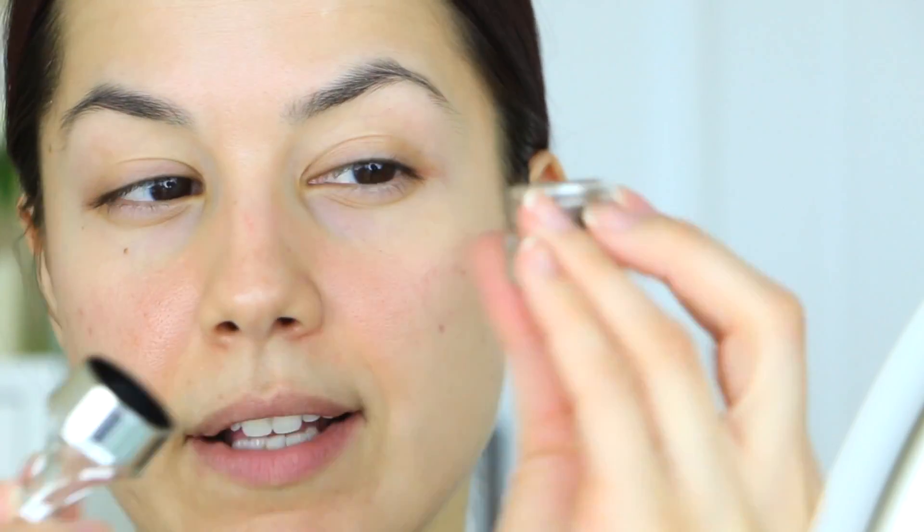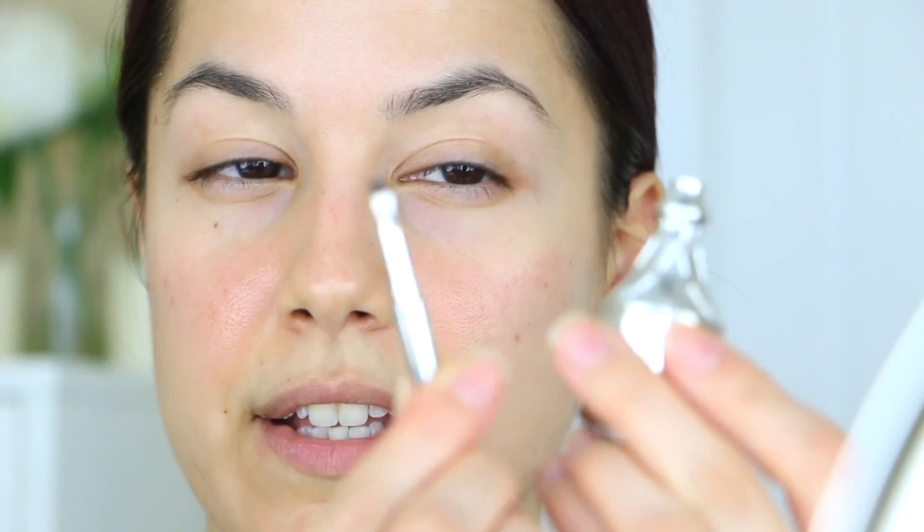The star of the show today is the Benefit Ka-Brow. I love this stuff — that's why I'm doing a video, because I'm so thrilled with how it makes my brows look and how easily it applies. If you're not familiar with it, it's basically a cream-gel style product. You twist the cap off and you have a little pot with the color in it. I have it in shade two, and the cap is functional — the top part comes off and becomes the brush.